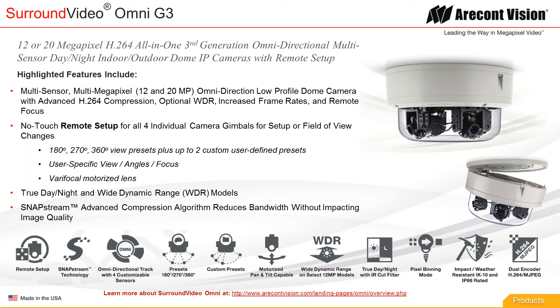Let's talk about the Surround Video Omni G3. We've started shipping this product this month. Some of you may have already received them if you placed your orders. If you haven't, I would recommend getting your orders in. I hope everyone is familiar with this by now — we've done a lot of marketing around it. I'll just quickly do a brief overview. This is our third generation Surround Video Omni.